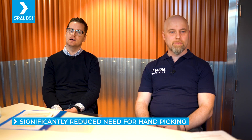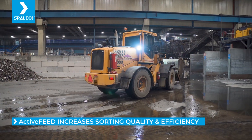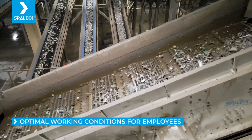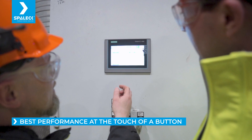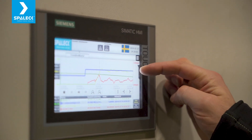We had hand pickers in all fractions before, but now we only have hand picking in some of our fractions. The good part with the new feed is that the sensor technology can do better work, and that's decreasing the hand-intensive work for the hand pickers. That is a really nice outcome for the environment of the staff. We created recipes, so we just change the recipe and then the throughput, the vibration, and everything is pre-set into the recipe.